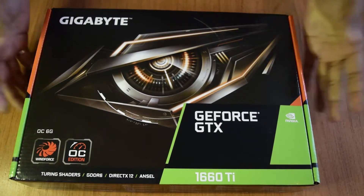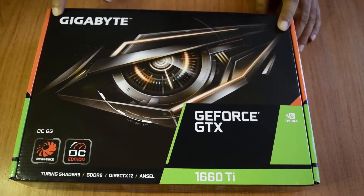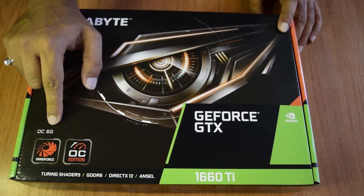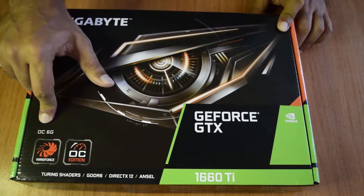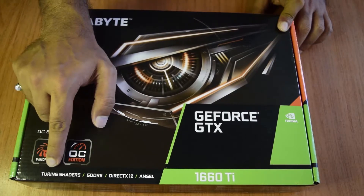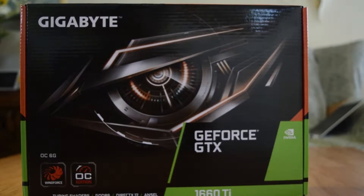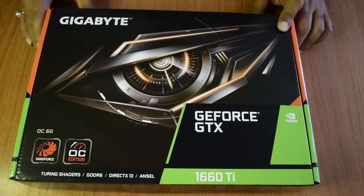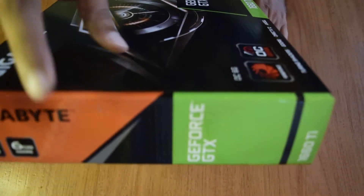Before we start with the unboxing, let us see what information and specifications are on the top of the box. As you can see, this is made by Gigabyte — it is an overclock version of the 1660 Ti. It comes with GDDR6 and Windforce technology, which is patented by Gigabyte for cooling. It also comes with tuning shaders, GDDR6 memory, and is supported by DirectX 12 and ANSEL. This is an Nvidia graphics card.